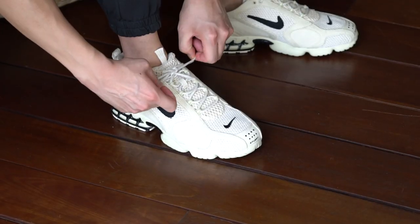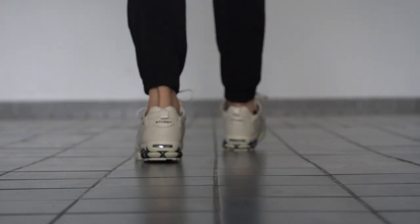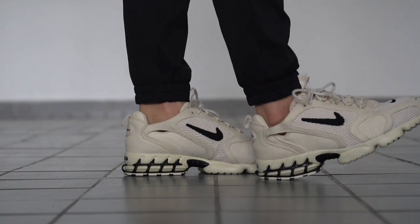Coming to fit and sizing, these actually fit true to size, which I'm saying as someone with very wide feet. If you have narrow feet, you might want to go down half a size so you don't get heel slippage and you get a more snug fit. But all in all, it is a surprisingly comfortable shoe, especially in the heel portion, which has a nice, squishy and supportive feeling.